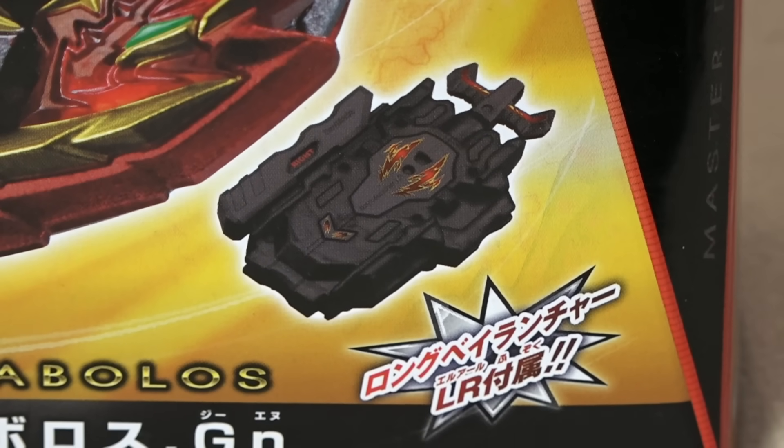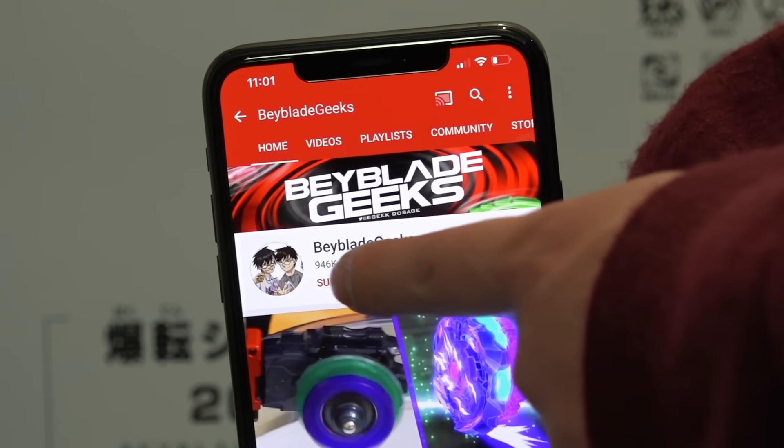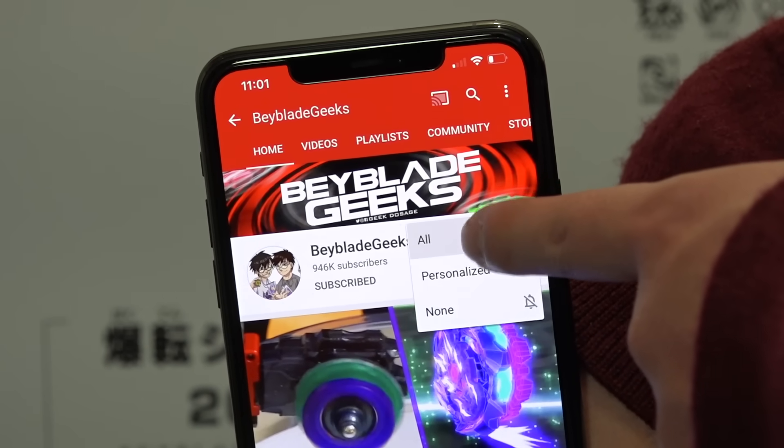That's the black and red launcher looking pretty sick — it almost looks like a charcoal color. Before we unbox this Master Diabolos, make sure you guys are subscribed and click the bell notification icon so you don't miss the next video. Let's get to the unboxing!